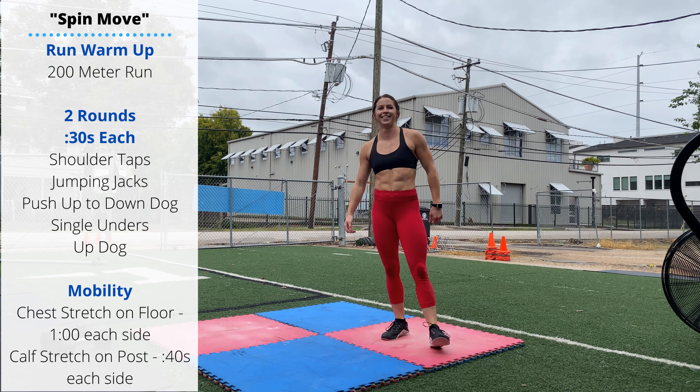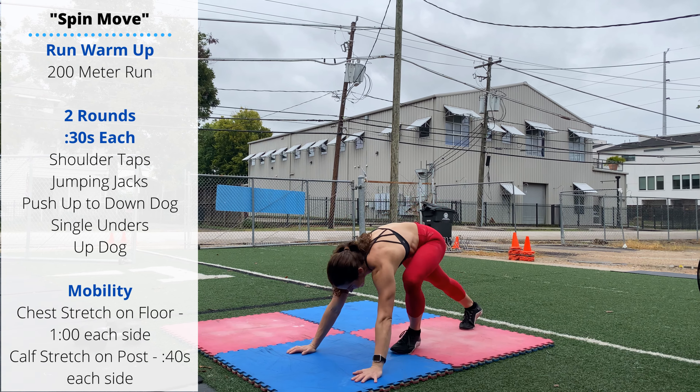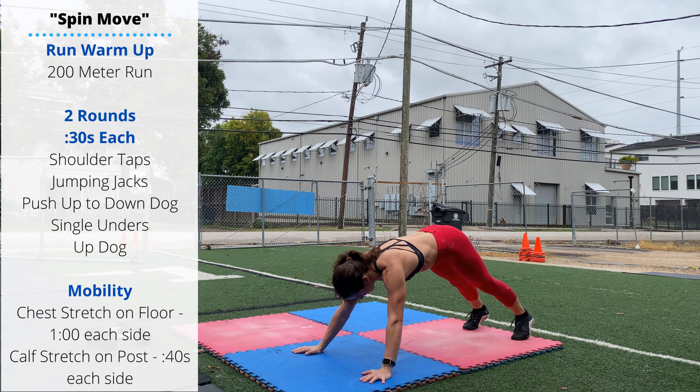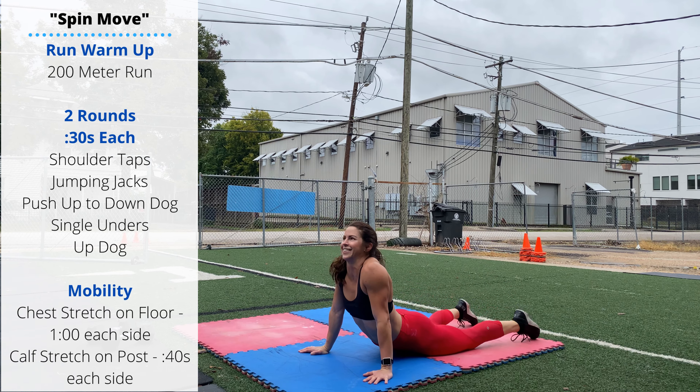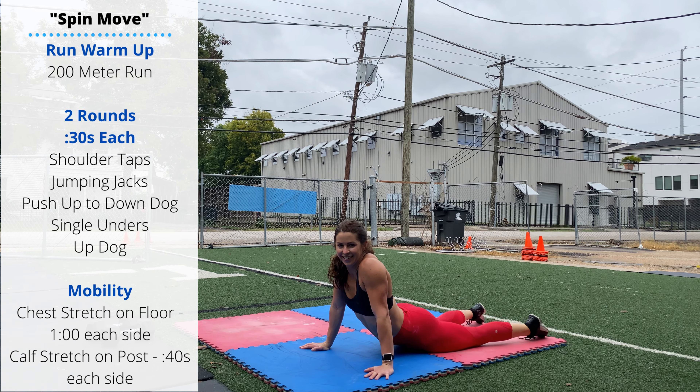And then finally the up dog, cobra stretch. Push-up position, sink the hips to the floor. After you do two rounds of that warm-up, then we're going to a little bit of mobility.